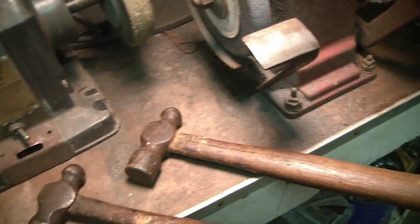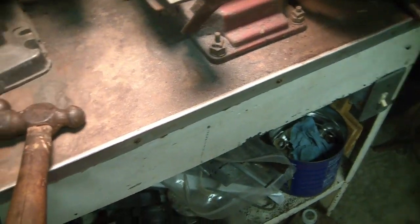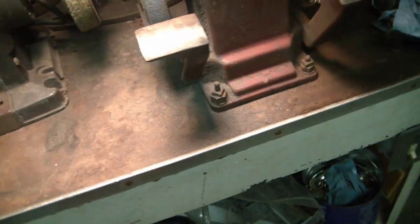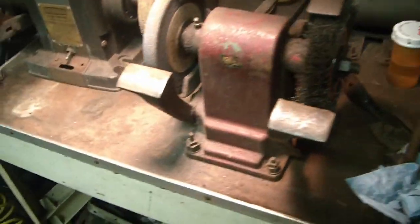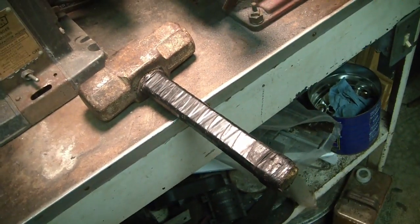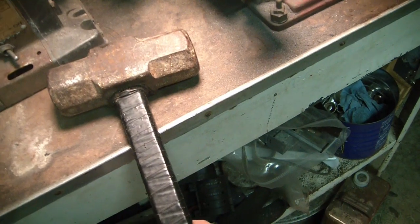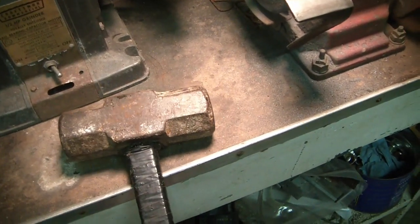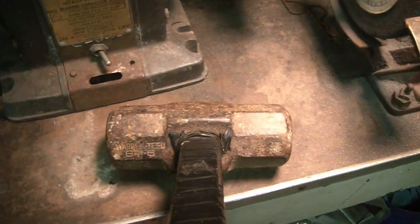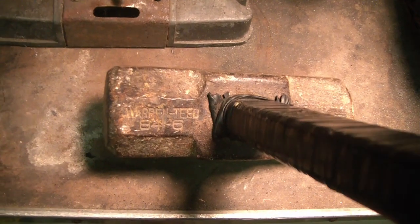As far as hammers with a short handle go, I made a hammer for some purpose years ago — I don't even remember why I originally made it — but I used what I had, which was a sledgehammer head and a hockey stick. I had a piece of a hockey stick anyway, and this hockey stick has been the handle on this for more years than I remember. The sledgehammer head says 'warrantied 84-6.'